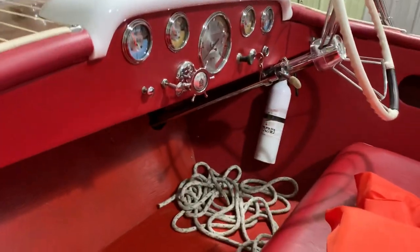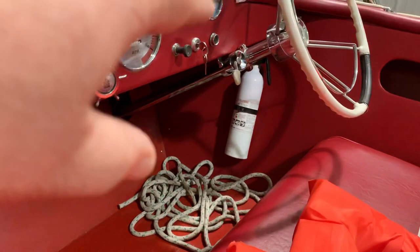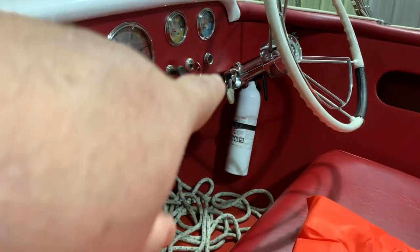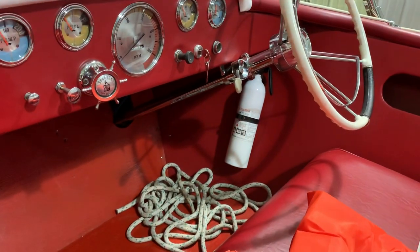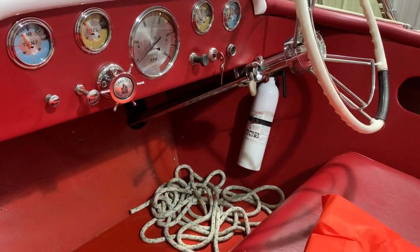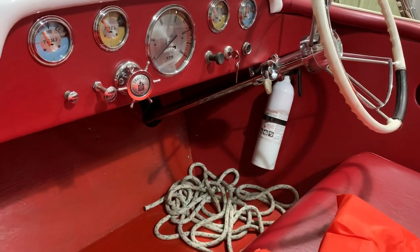And then we have the cigarette lighter and of course the key switch. And that other light right here tells you when you're in neutral — that's for your neutral start switch, so that you can't start your boat unless you are in neutral.